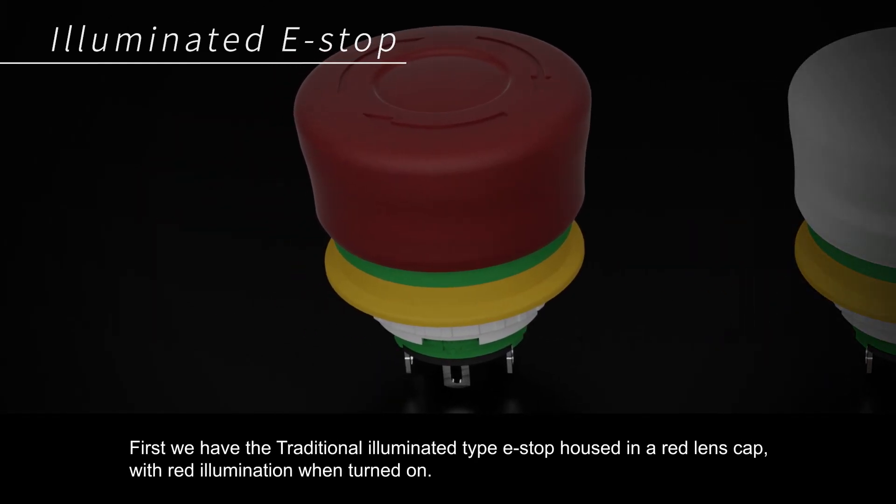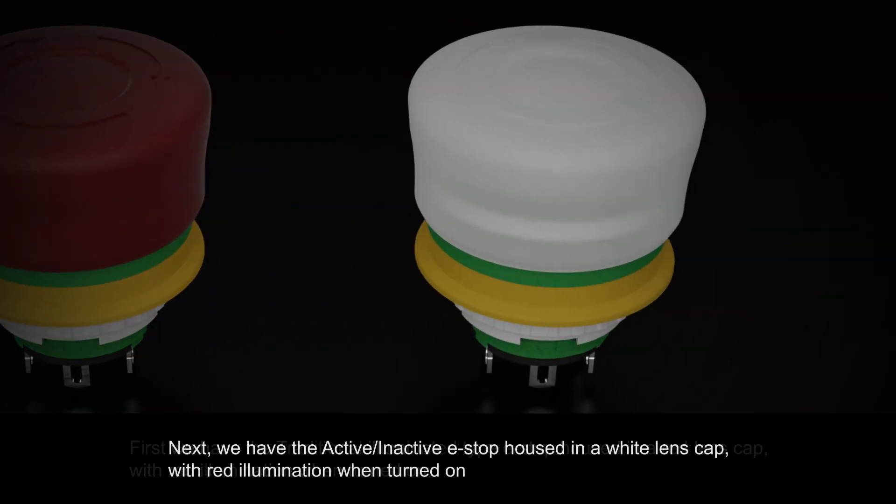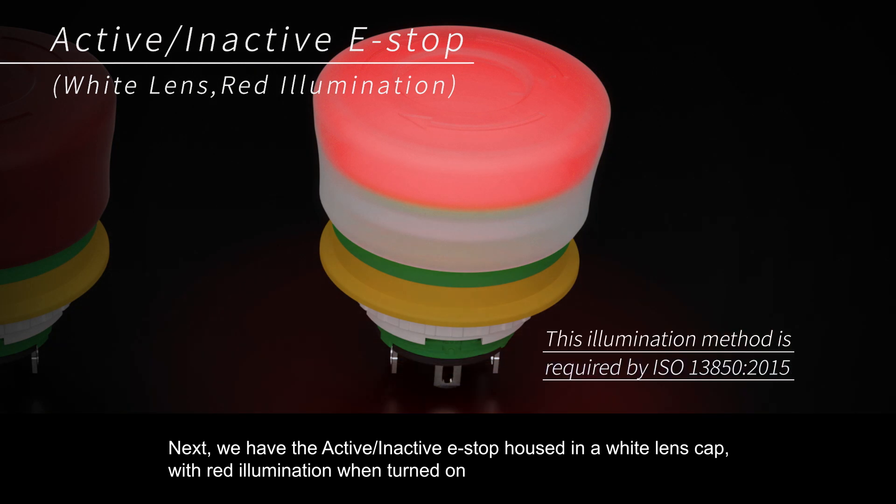First, we have the traditional illuminated type e-stop, housed in a red lens cap with red illumination when turned on. Next, we have the active/inactive e-stop, housed in a white lens cap with red illumination when turned on.